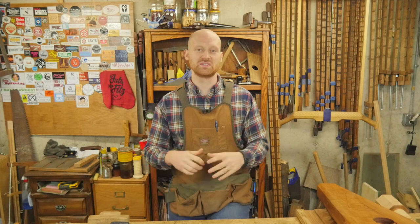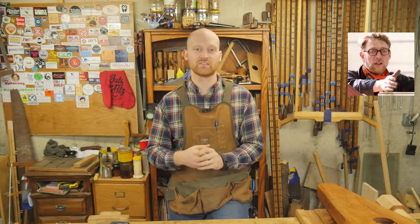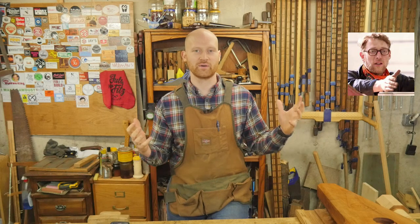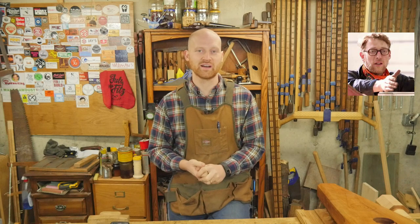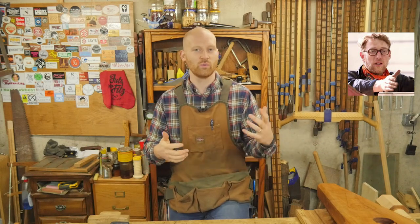This week's shoutout goes to Tim Sway. If you've never seen his channel, you've got to check it out. He does reclaimed woodworking and everything he does is from the scrap pile and the junk pile. He makes amazing things out of what most people consider to be trash, and it's a great way of re-looking at the world. He just made an oak chest that is fantastic — a really beautiful job with a cool way of doing the joinery.